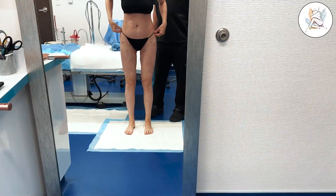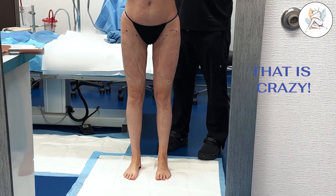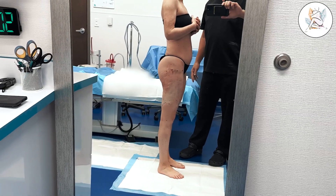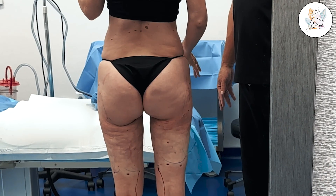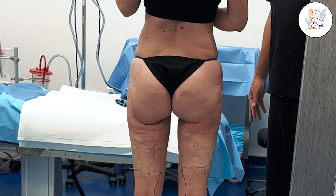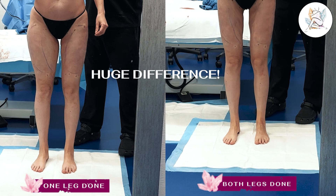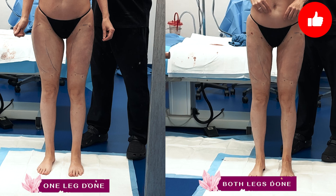Oh wow — oh my gosh, that's crazy. That doesn't even look like me. Wow. Oh my gosh, I love it. That completely changed. Wow. This looks a lot perkier. Huge difference. You've got some more springs added to the legs. Yes, so light.